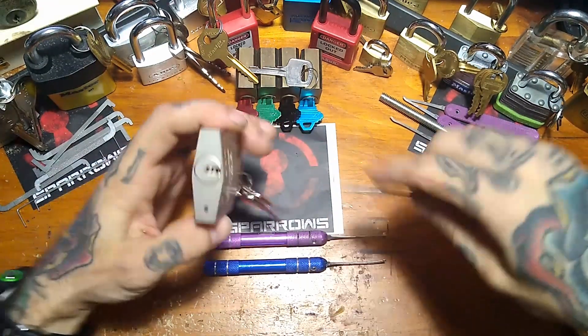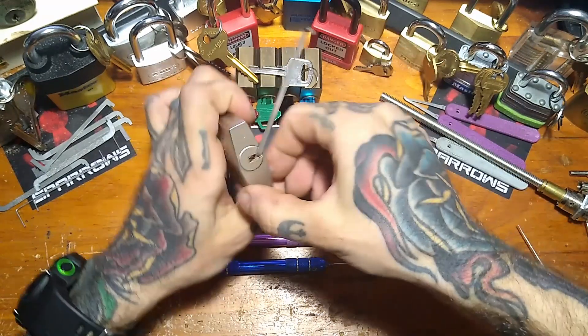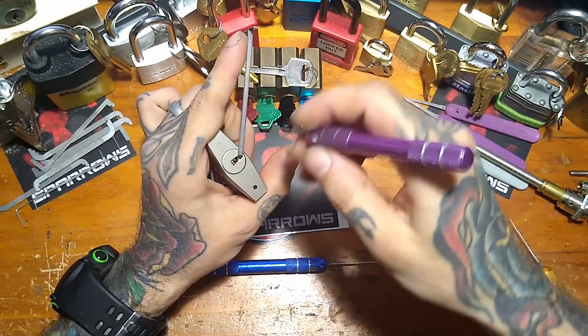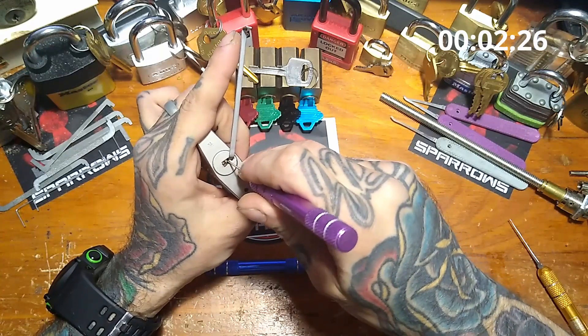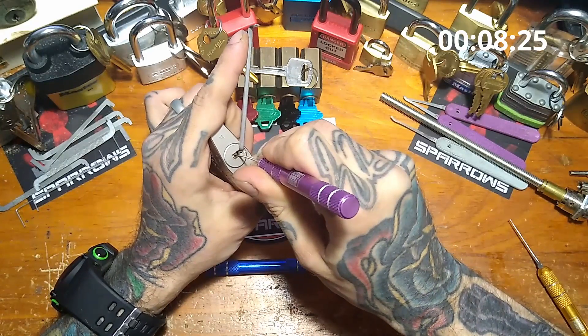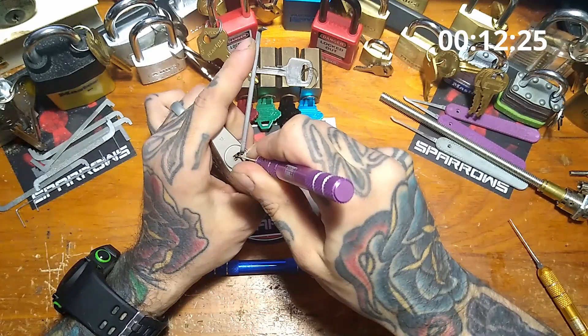Okay, well let's see if this thing will behave. I just turn the core slightly and hold my finger there, just to prevent it from dropping any pins when I get counter-rotation. Feedback on this lock is great. So we'll just start from the front — go for one, one is set. I don't know if pin 2 is counter-rotating, but I think I actually did get it.